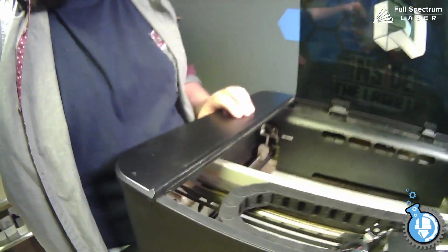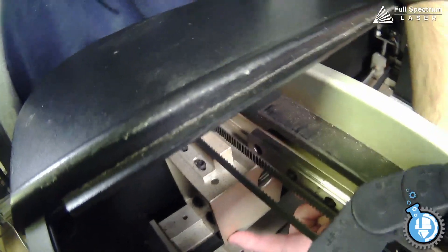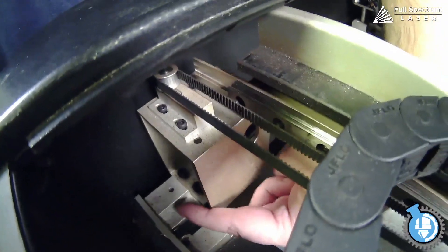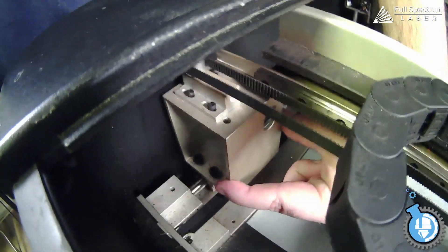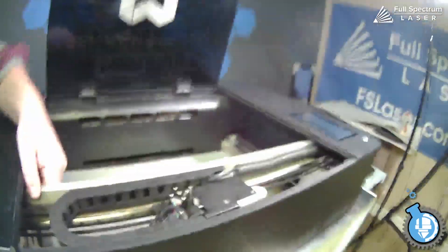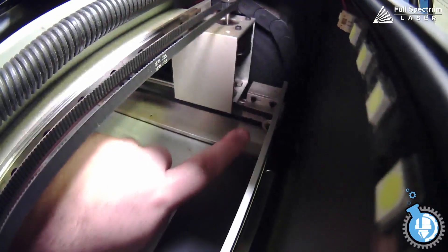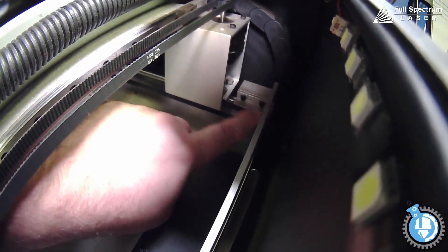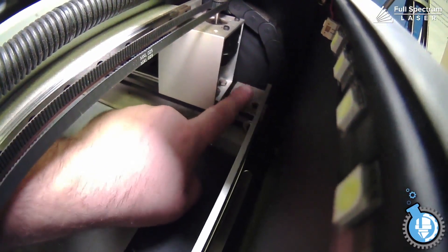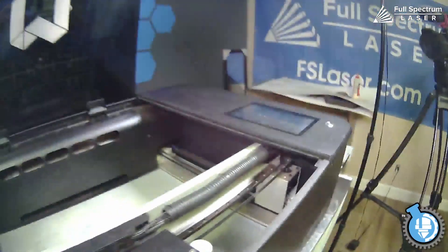If we look down here, there shouldn't be any space between this part - which is the beginning of the gantry - and this piece right here. Make sure that there's no space. So on this side we're good. However, if we go over to the other side, there is some space. See between here and that - so our gantry is indeed out of square. So we're going to need to fix that.